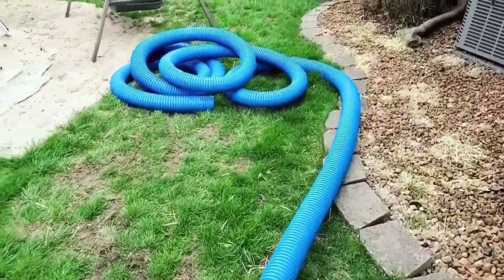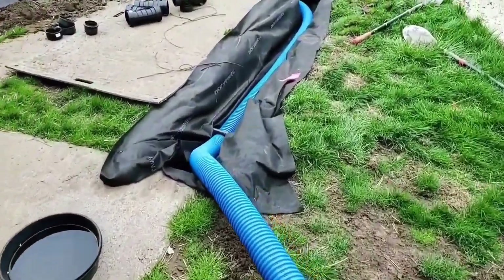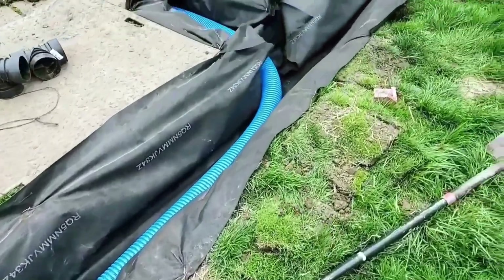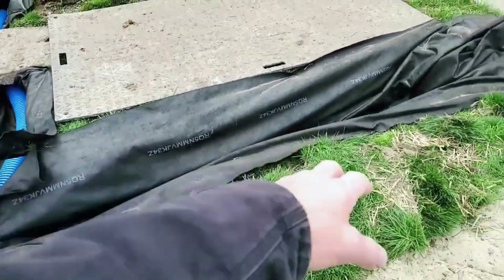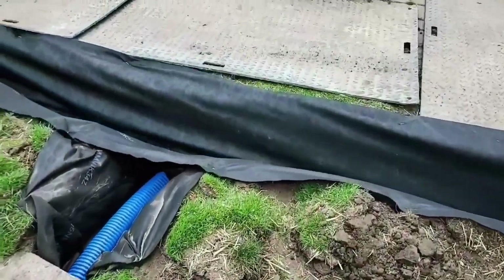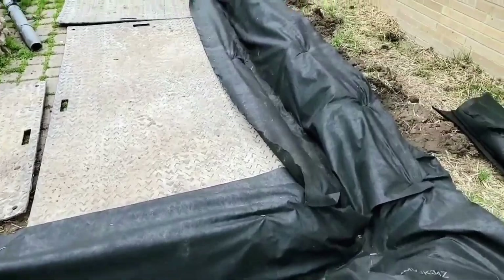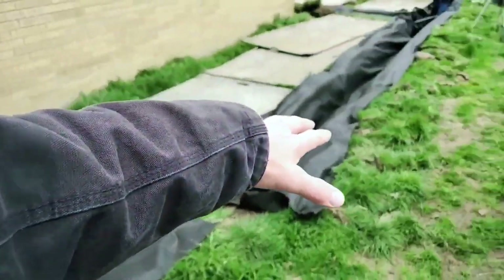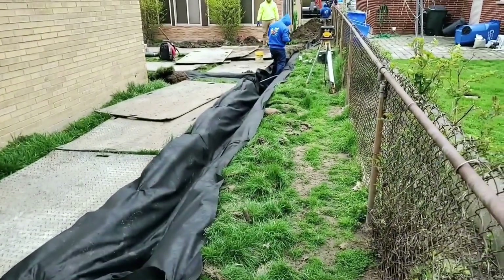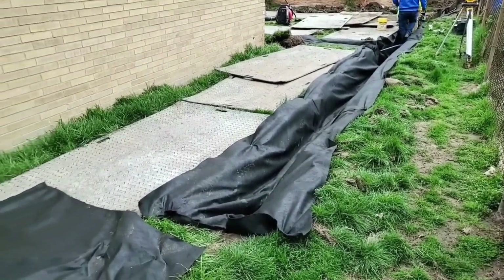The guys did a great job running the 8-slot pipe. Beautiful work — they took it under the sprinkler line right there, came through here, one under the sidewalk. They're going to put some more high-octane 8-slot in these trenches. They're getting all the non-woven geotextile double-punched fabric in place. They've built this up and they're trying to get the water to drain, but it bottlenecks right here — it's just asking too much.